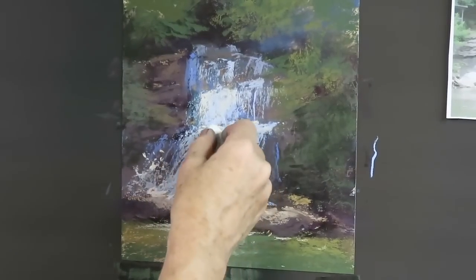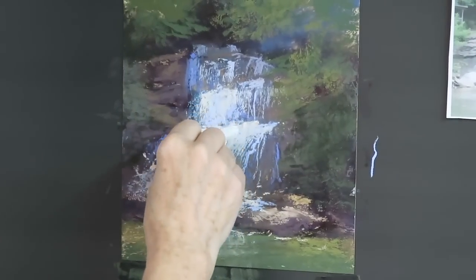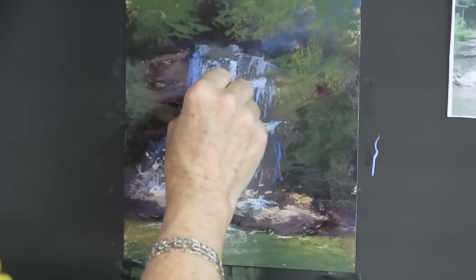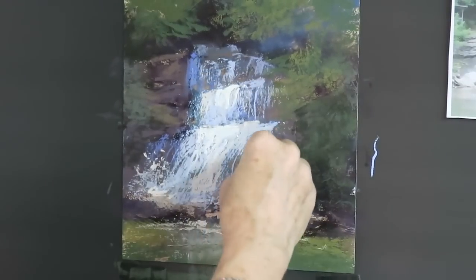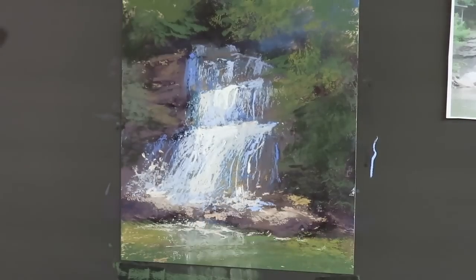Occasionally if I really want to brighten an area I'll take a near-white pastel, but I use it with care — if it's everywhere, it's nowhere. Just like with the super-dark, if you put super-light everywhere it loses its impact, so be mindful about where you use it.